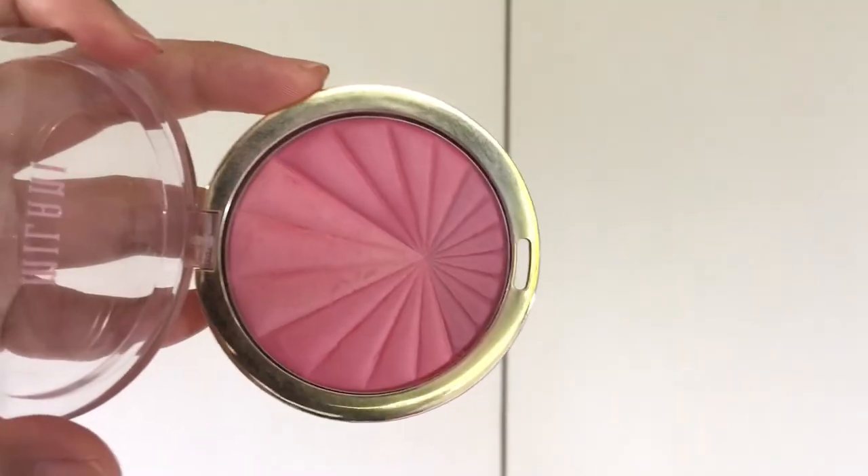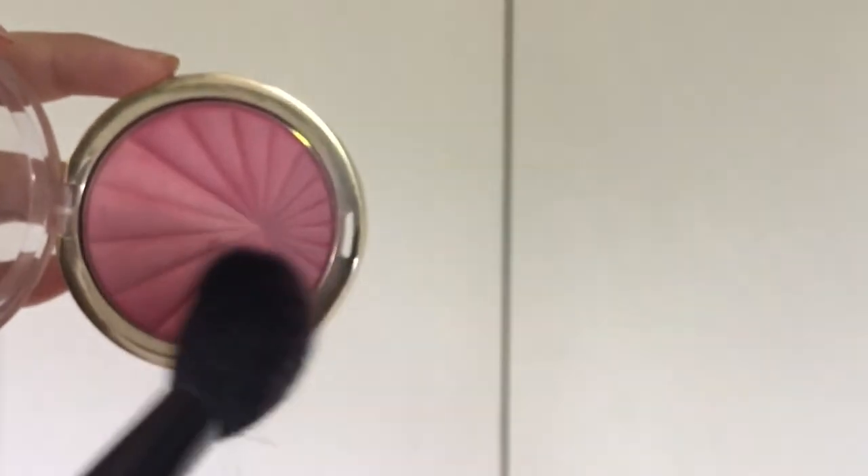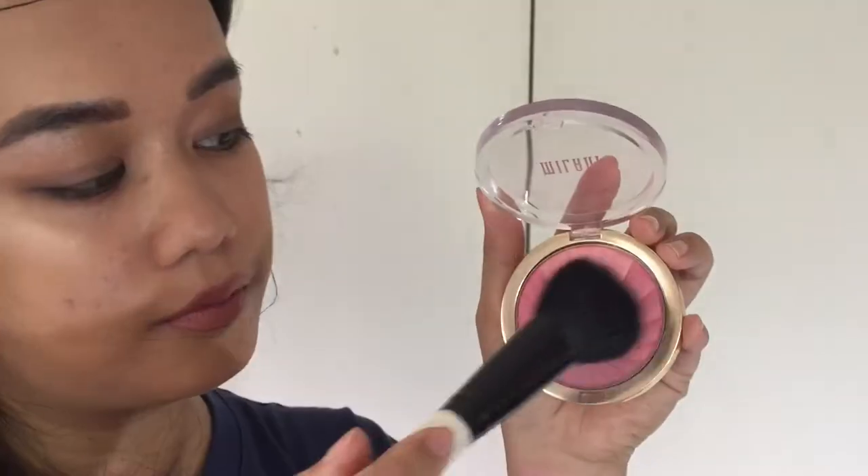Each compartment of the blush is just too small for a blush brush, which is why I usually just swirl my brush all over the pan. Like all Milani blushes, this is super pigmented, so have a light hand with it.